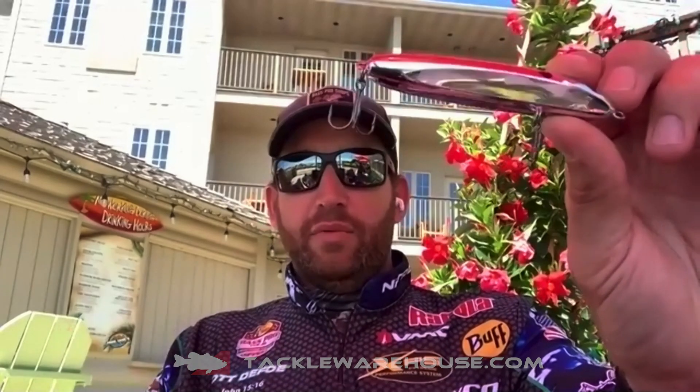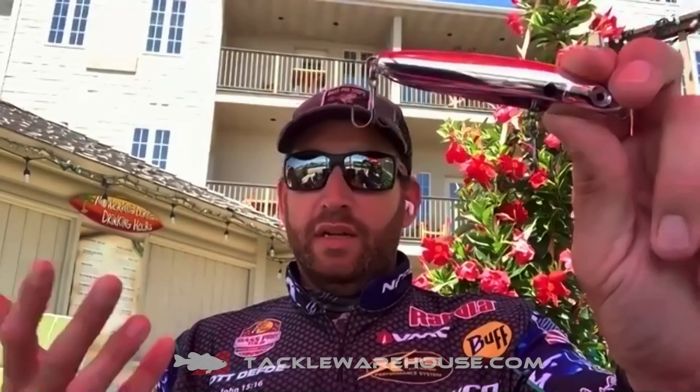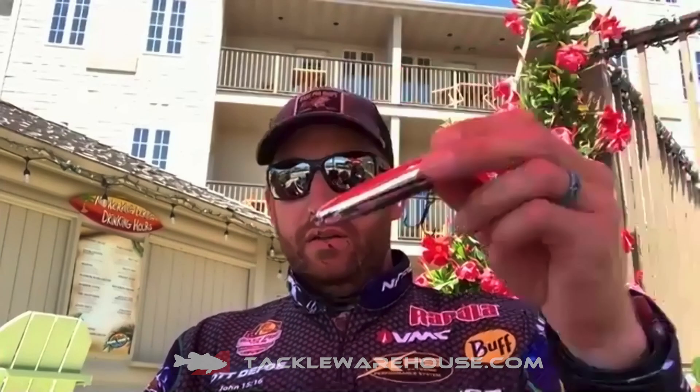It looks like there are some new colors in the topwater baits as well. The new color in the Skitter V is Pure Chrome. Topwaters and solid chrome just work. For me, I carry just a few colors — chrome, a translucent, and bone — that's kind of the basis of what I need for a lot of my topwater walking-style baits. The Pure Chrome Skitter V is definitely a really good topwater bait in that solid chrome color.